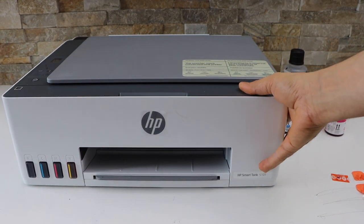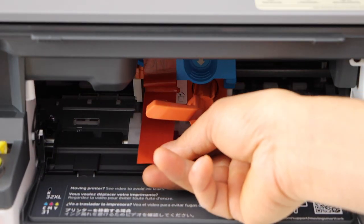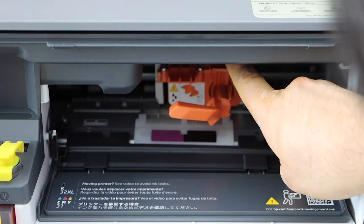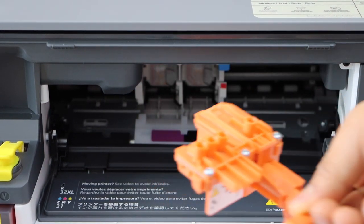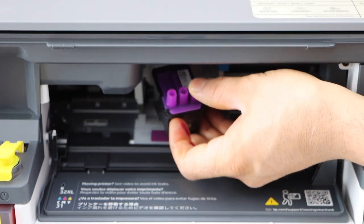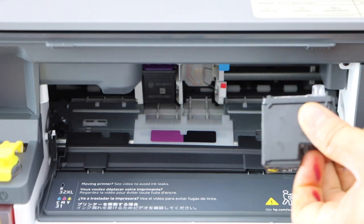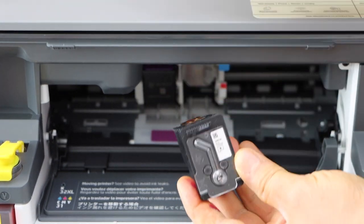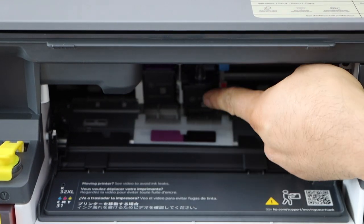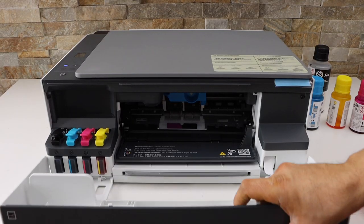Open the front section again — we can see the print heads have moved. Pull this out, press this loop up, and pull it outside. Now install the print heads: place the color print head here, slide it in, and you'll hear a lock sound. For the black, the chip should be facing the other side and the nozzle to the front. Slide it in and push it in. Now press the blue lock down and close the chamber.